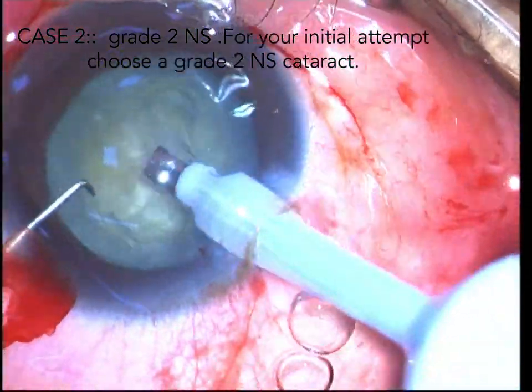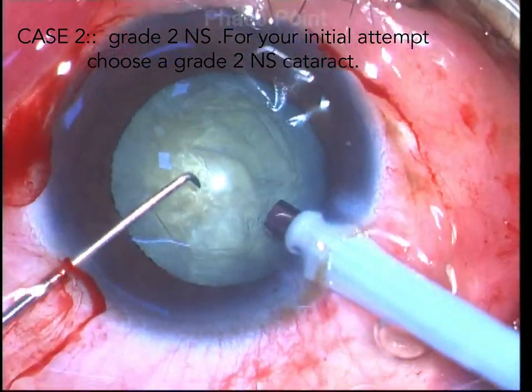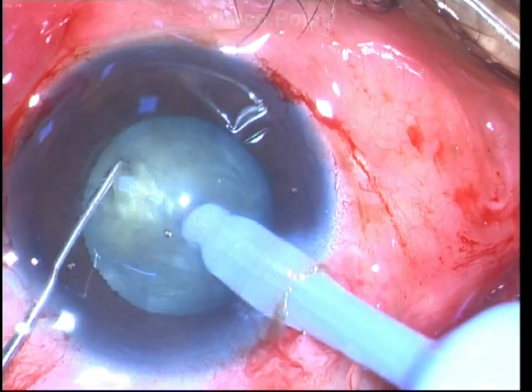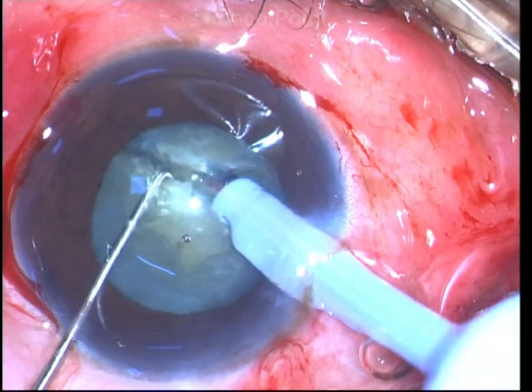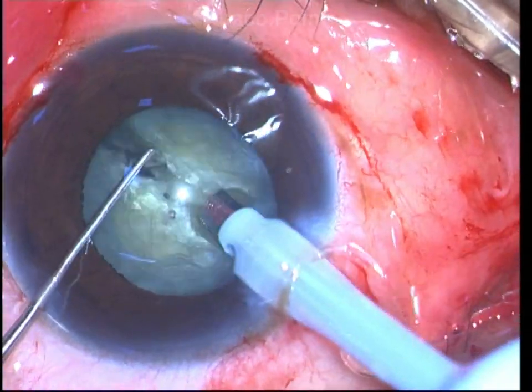Using vacuum, decap the epinucleus shell to uncover the nucleus, drive the FACO tip to about 2 to 2.5 millimeters into the substance, initiate the crack, hold the fragmented portion of the nucleus, and then using the sharp tip chopper in a flexed position you can separate the fragments.